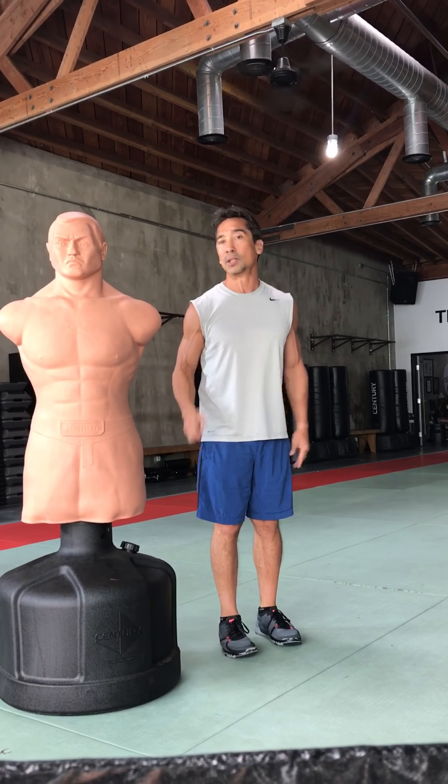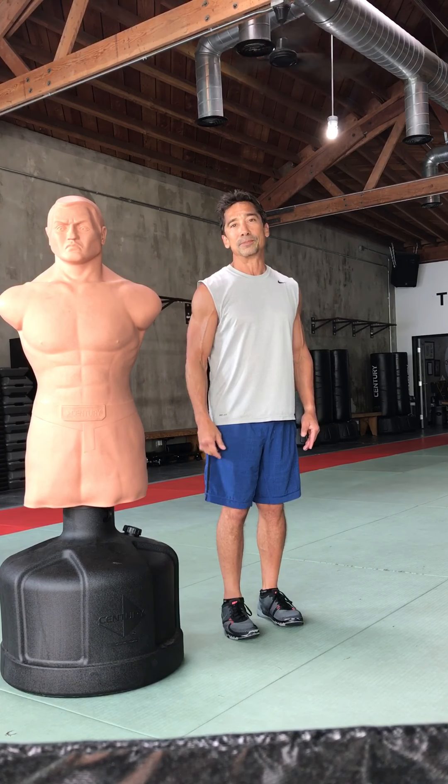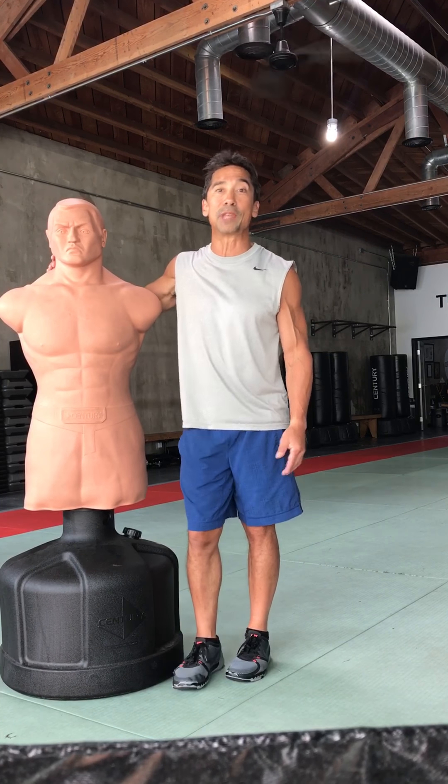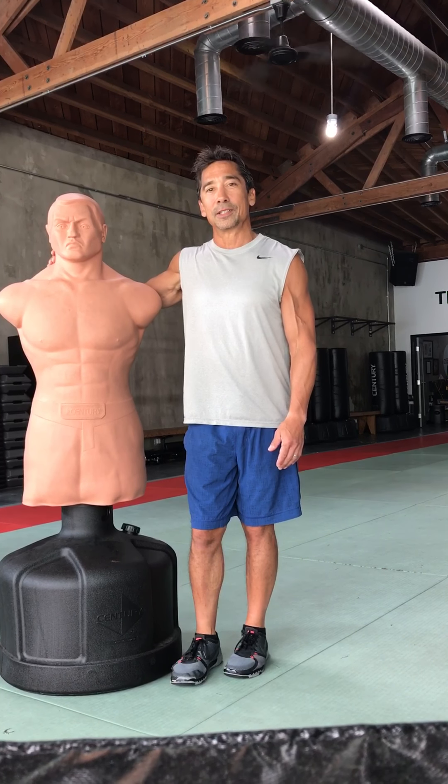Remember: sidekicks, back kicks — always have an exit plan. That guy's going to be able to box before you are. Thanks for listening. I hope that helps. See you soon.